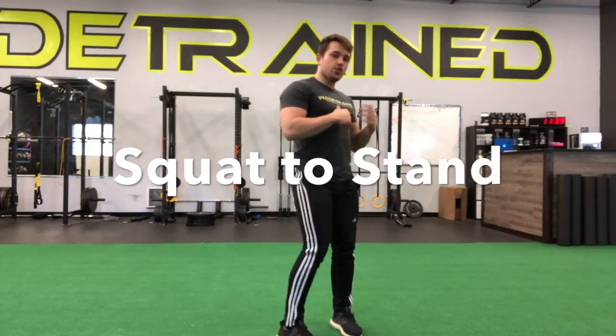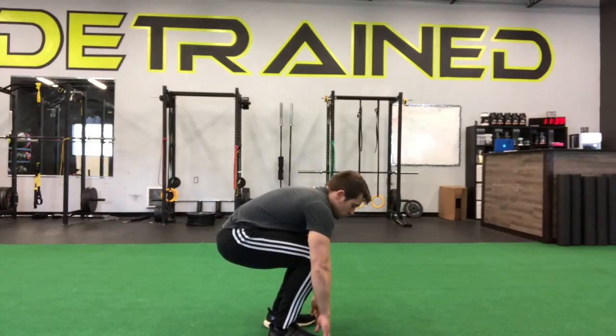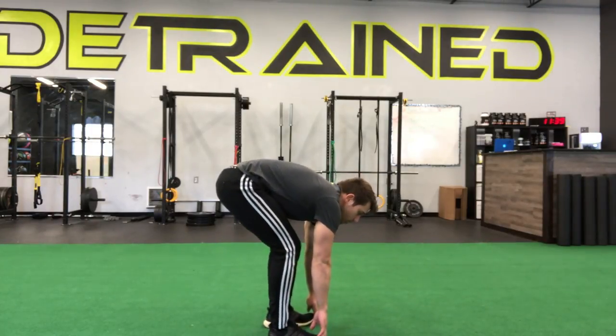For our squat to stand, we're going to shoot our hips back, squat down to the floor, grab onto our toes. Hanging on to those toes, we're just going to straighten our legs out.